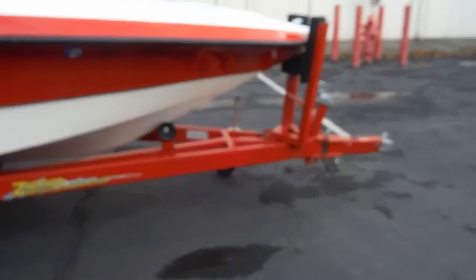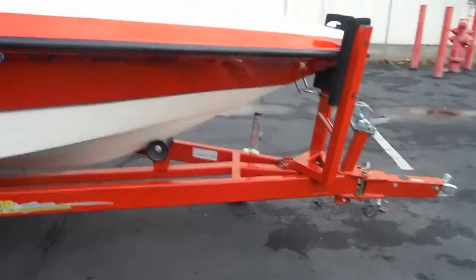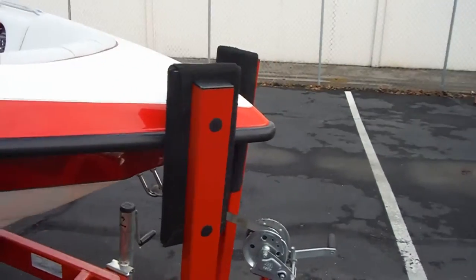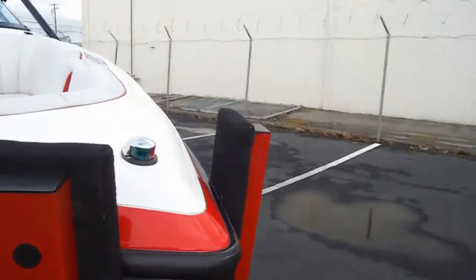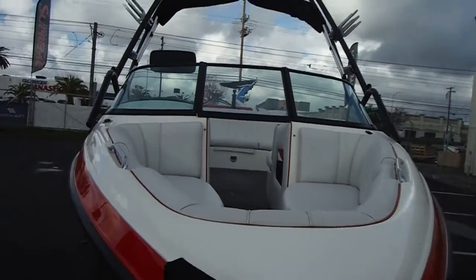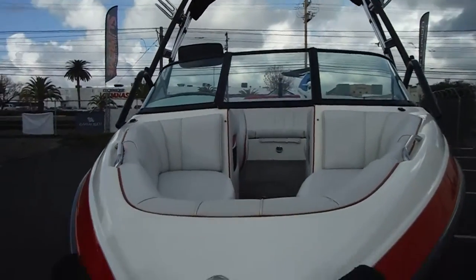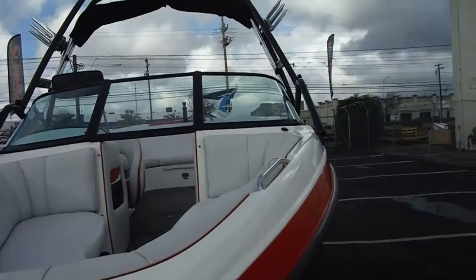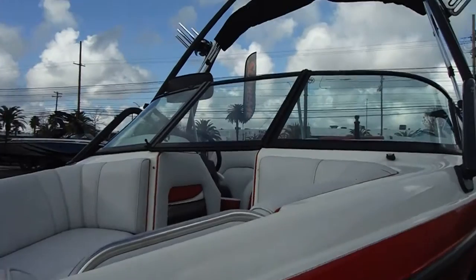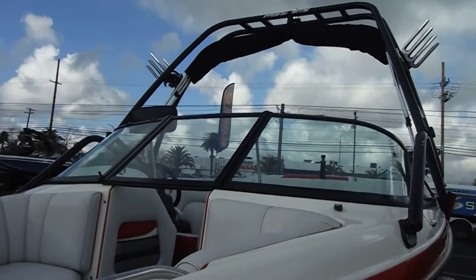This is a beautiful boat in pristine condition. There's a wonderful tower on it with a bimini top. You have board racks and a mirror to watch your riders. All kinds of fabulous features on this boat.